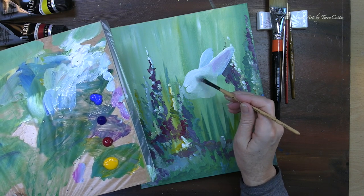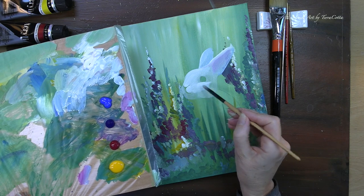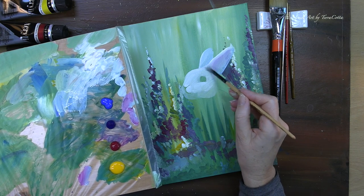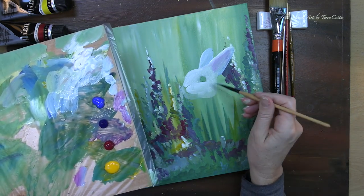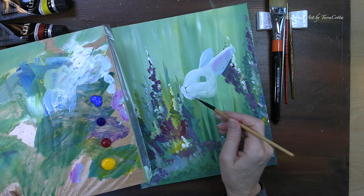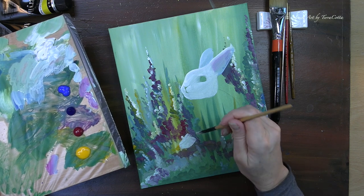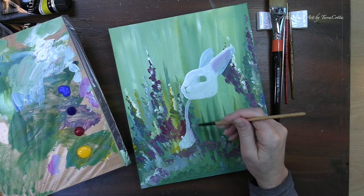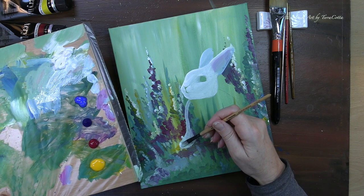Now I'm going to brighten up the cheeks a little bit and around the nostrils. Once our little bunny face is painted and it's bright enough, we're going to start getting the little feet in. These feet are quite bright — the sun is falling down on them and the sun is going to be reflecting off the front of that chest a little bit. So we do want some brighter colors.